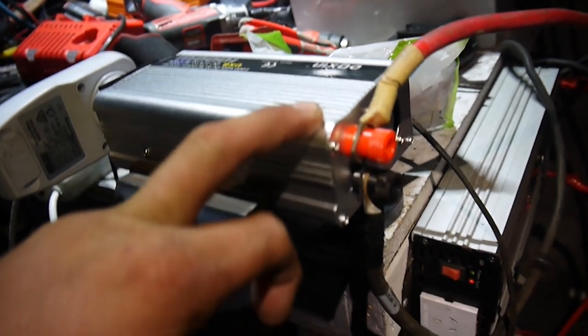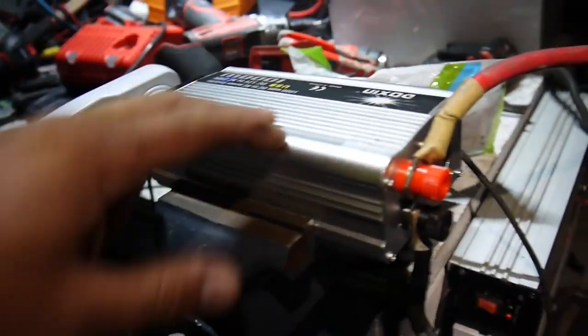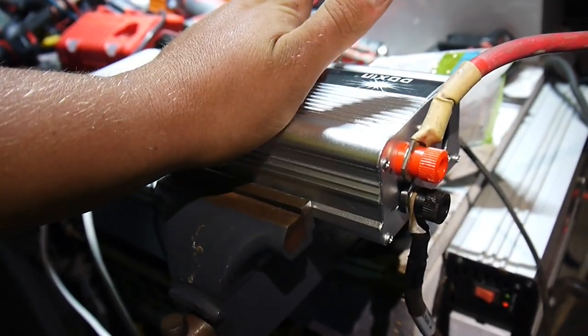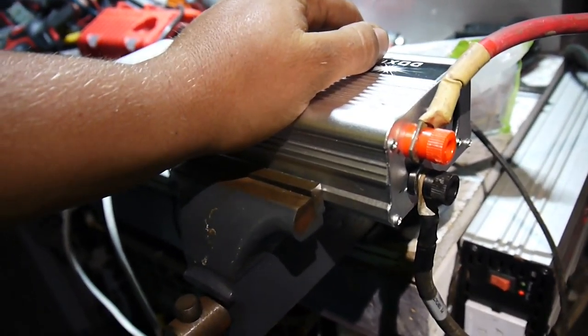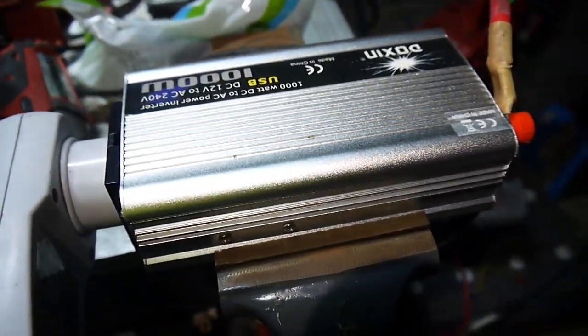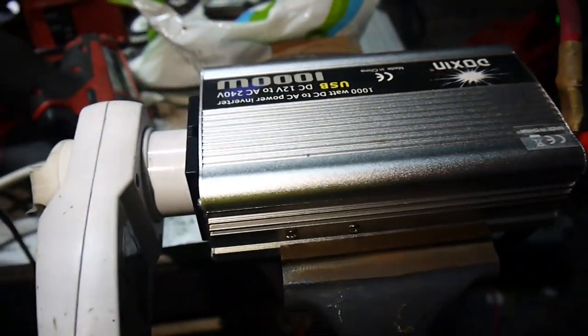I pulled the back off it and rectified that. I will do a teardown of this another day, but I don't want to wreck it yet. A few more batteries to play with before we worry about pulling it apart to see what's going on inside.